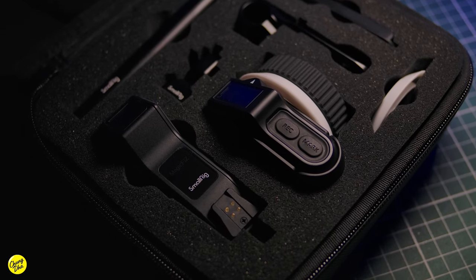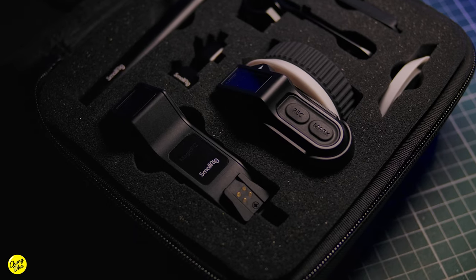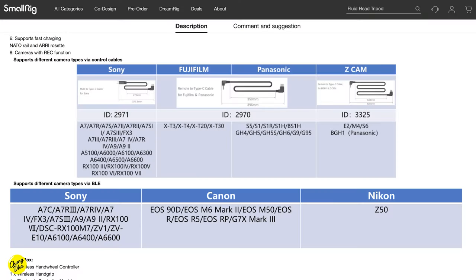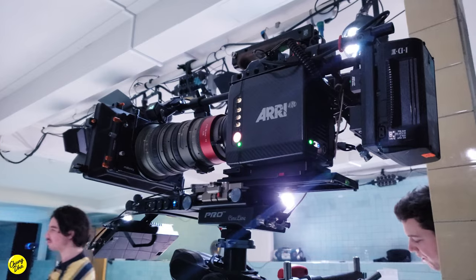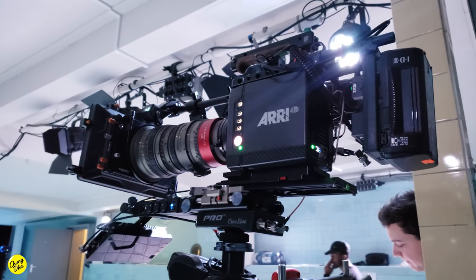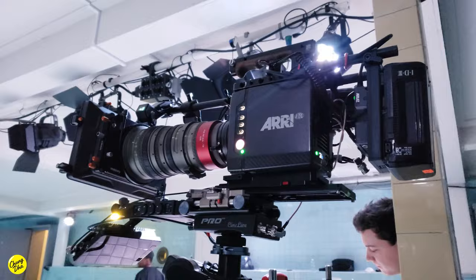There is a record button on the remote, which also doubles as the power button, but the record button only works with mirrorless cameras. That's not ideal, because personally I'd rather have it work with cinema cameras, which you're more often using a remote follow focus for. I wish they would release cables for ARRI, Blackmagic, and Canon cinema cameras to make the record button work with those — that would be a great improvement.